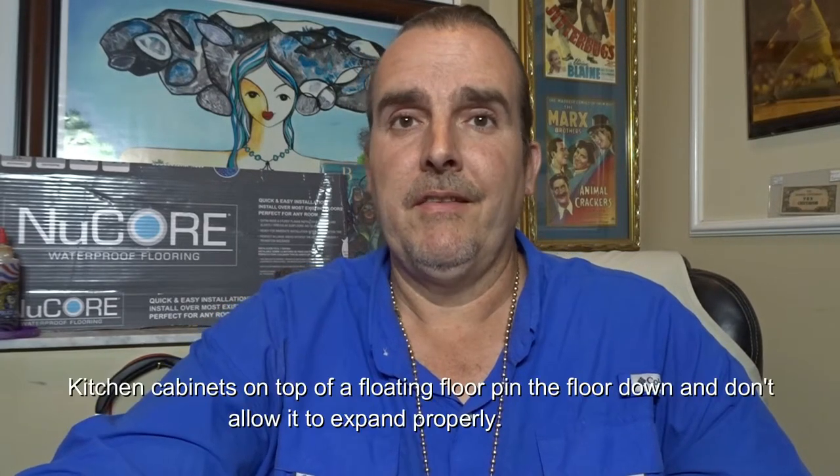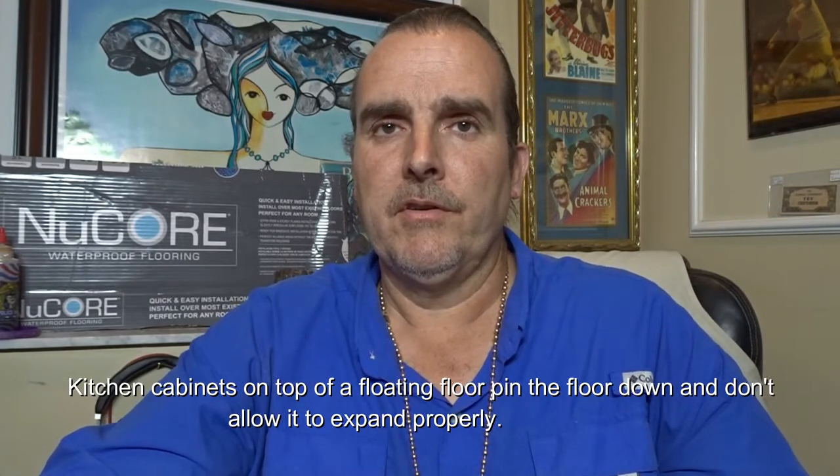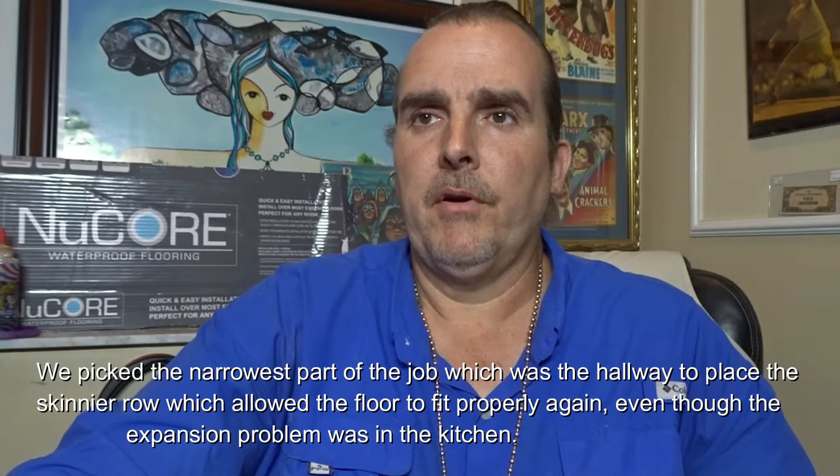Unfortunately, I didn't do the original installation. So often I get called out to these repairs because they were installed improperly. The biggest part of the problem with the expansion was somebody installed the floor first and then the kitchen cabinets — that's a big no-no. You never install kitchen cabinets on top of a floating floor. So that is another reason why we were not able to take the floor apart.